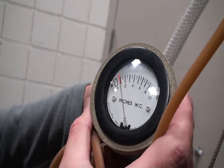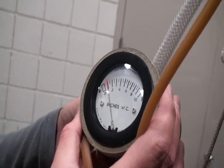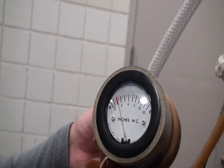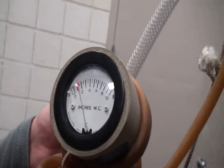Ok, it's climbing. It's up to one inch of water at this point. Look at it climbing. And there we are at one and a half inches of water. Beautiful.